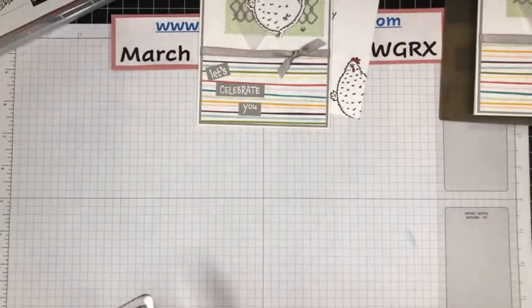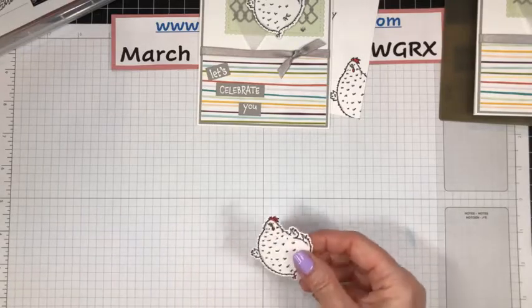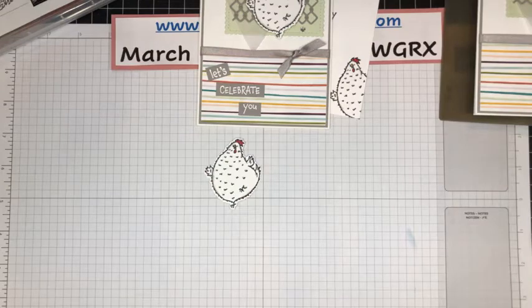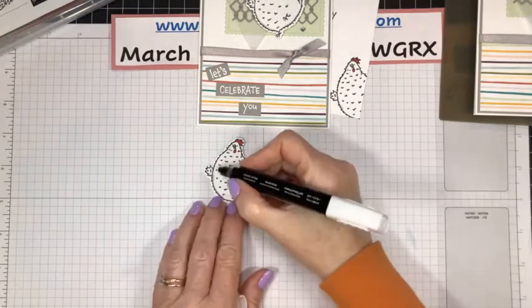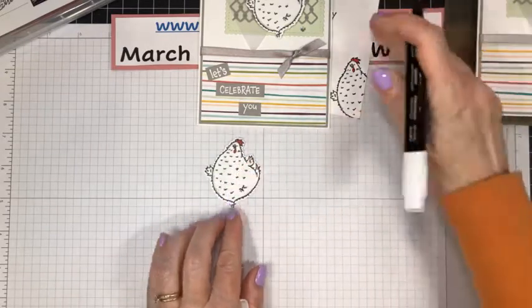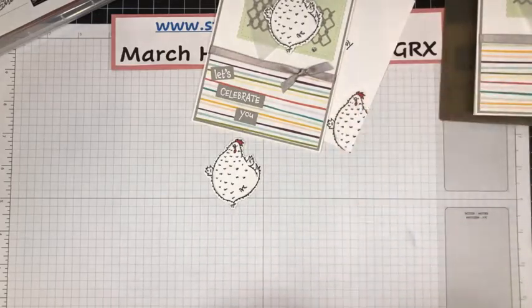Yesterday I shot a video for Thursday's Creating Kindness Design Team Blog and Video Hop. Oh my goodness, the project I created is so cute. I'm going to take my color lifter here and just soften that line there and here just ever so slightly.